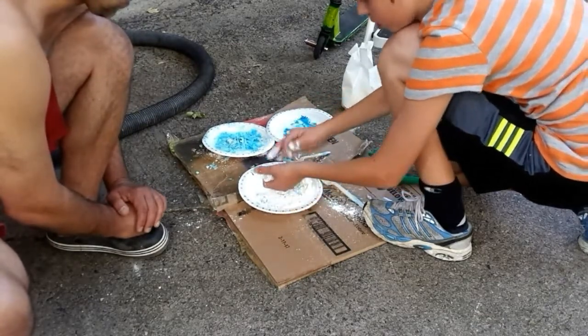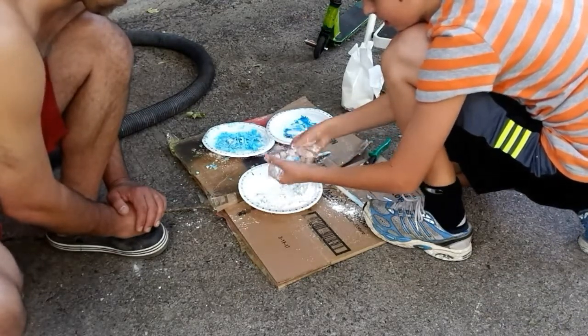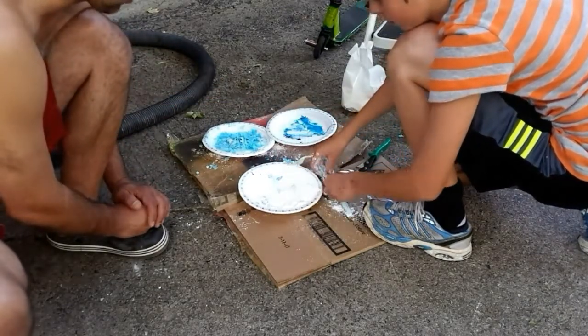And then it's kind of like Play-Doh. And if you knead it for a bit, then add a little more cornstarch to those areas that need it. And then you're ready to apply it.